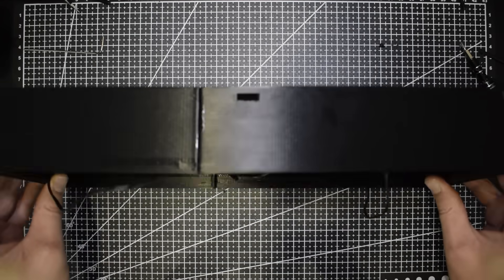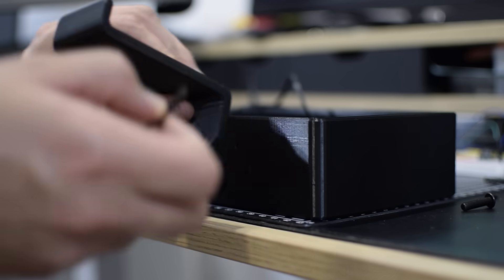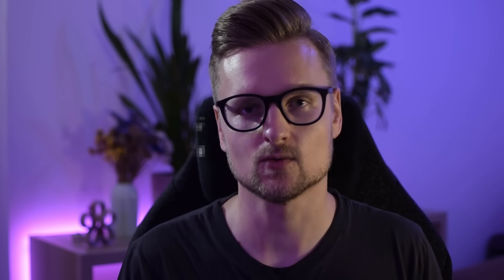Now the main part of the enclosure is finished — fans attached, one solid piece of plastic. The next thing is to attach the arms that will hold the laptop from the front. I have two hooks that will hold the main weight of the computer, and later I'll attach one more arm in the middle that will house the screen and the rotary encoder.